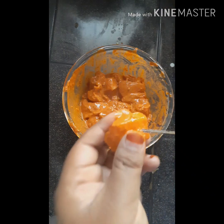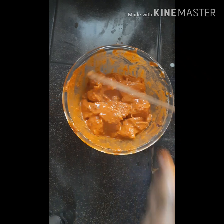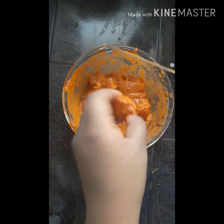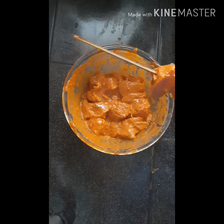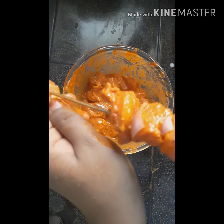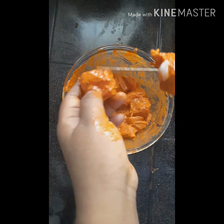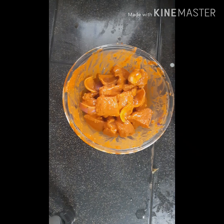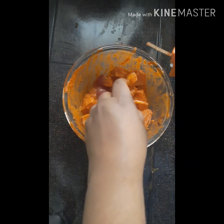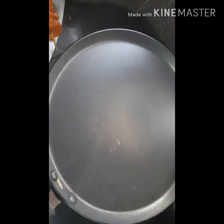I will mix it on the skewer. We will feed the vegetables onto the skewer. I am going to use a cube. We are ready.